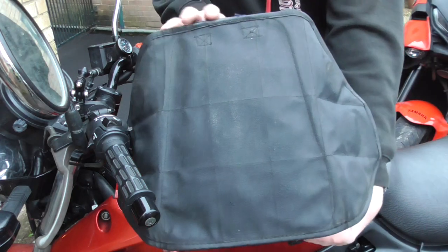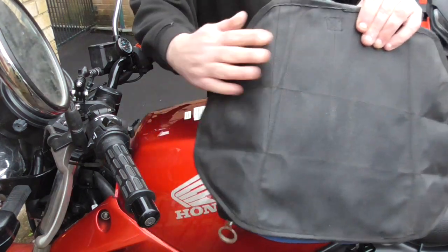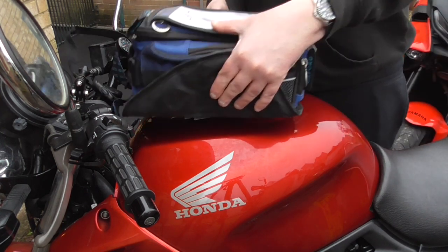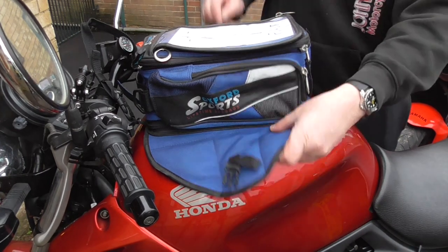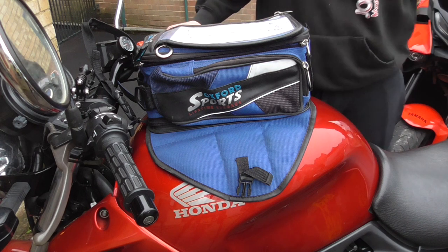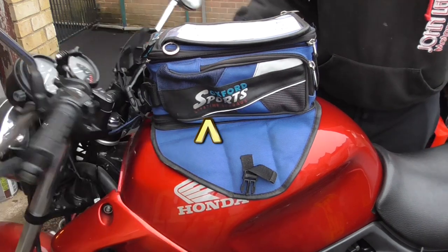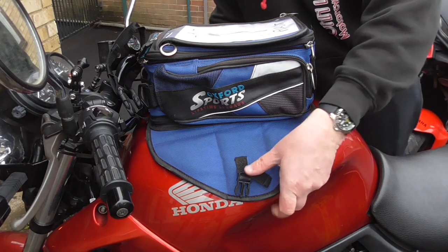Another thing to do before you fit the tank bag is always give it a quick wipe either side over the magnets, just to make sure there aren't any metal particles stuck to them that could scratch your paint. Then quite simply, tank bag on tank — hence the name. Give it a quick feel to check all the magnets are in the right place; there are three either side on this one in long pockets. Then move your handlebars either side — you can see that as the handlebars are moved to the right the tank bag is flexing where it's being hit. Simply reposition like so.